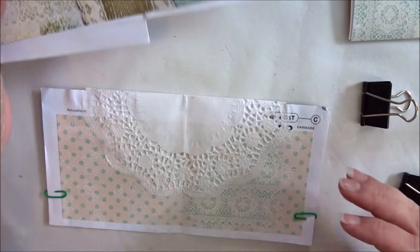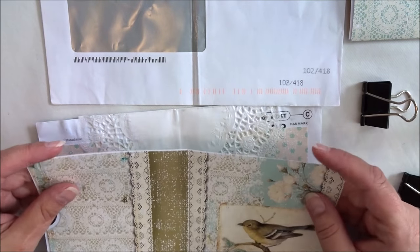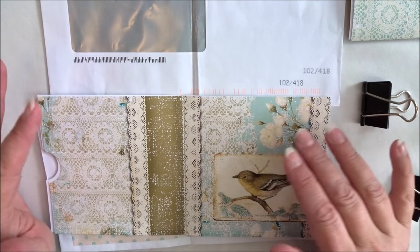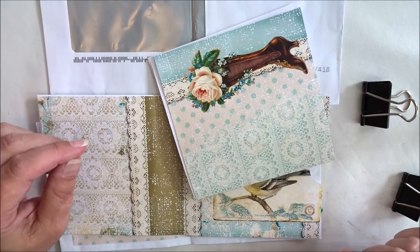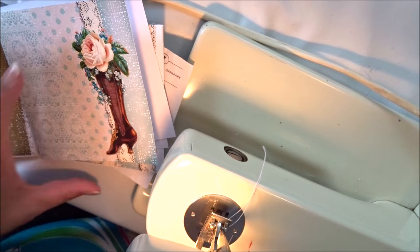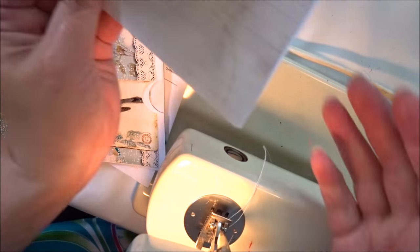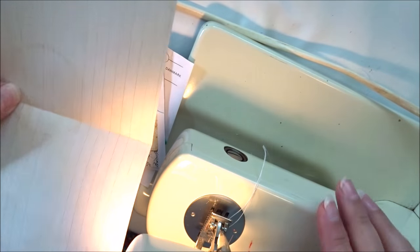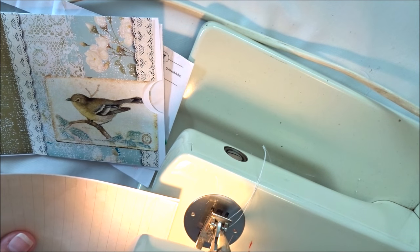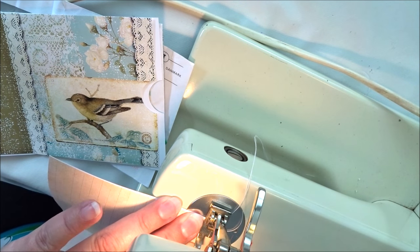I'm going to take you to the sewing machine and show you how I'm going to sew the pages together. Stay tuned, be right back. Hello, I hope you can see everything here. I moved to my sewing machine — I told you I'm going to stitch all the way around on this one. And just for fun, I think we're going to zigzag this one.